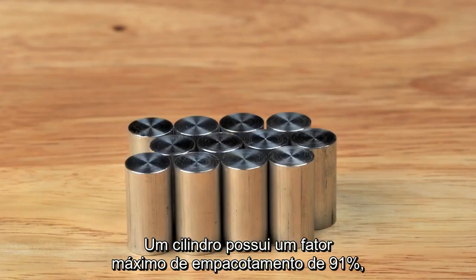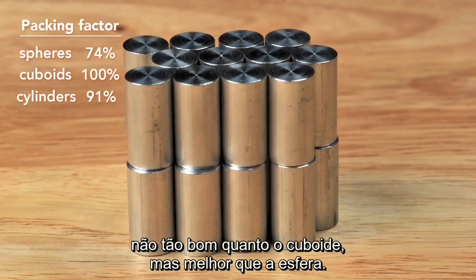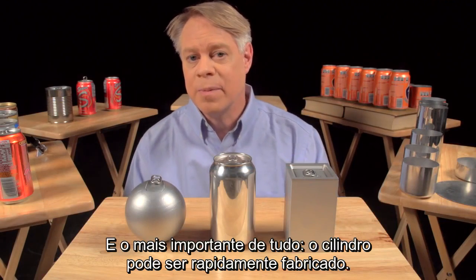A cylinder has a maximum packing factor of about 91%, not as good as the cuboid but better than the sphere. Most important of all, the cylinder can be rapidly manufactured.